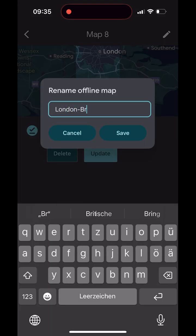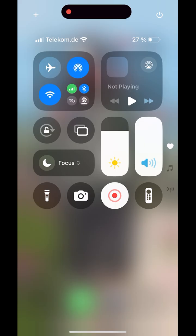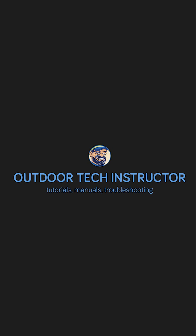Use clear names — for example the city plus a direction. To save battery, lower screen brightness and turn off Bluetooth and mobile data if you don't need them. GPS stays on for your location. You'll find more tutorials on Google Maps, Komoot, and offline navigation in my playlists. Thanks for watching. See you next time.